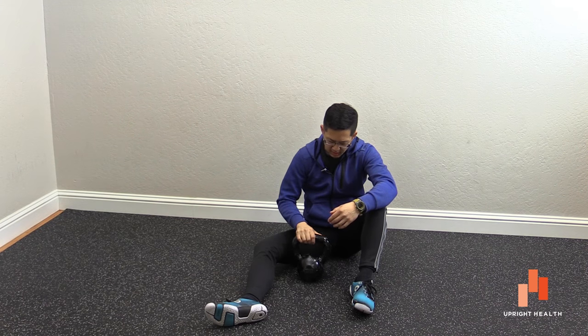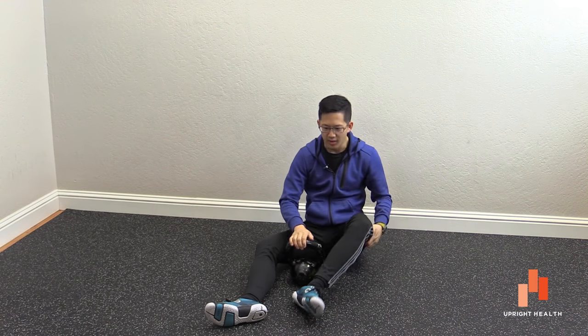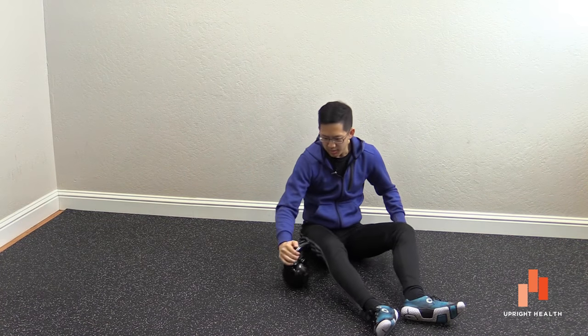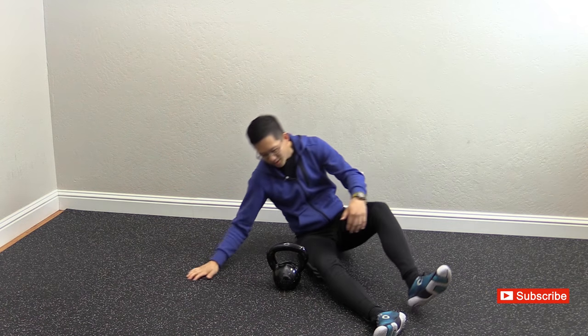All you're going to need is a kettlebell. You can use a small kettlebell — this is just a 25-pound kettlebell. If you're a bigger guy or bigger gal and you have wider hips, you might even need to get a taller kettlebell, but usually a small one is going to be fine.